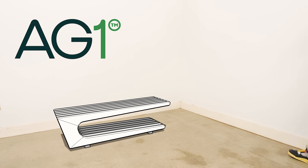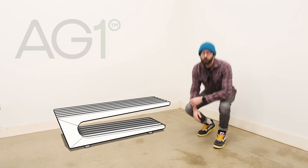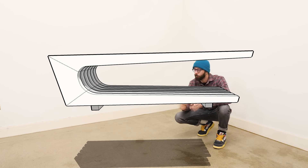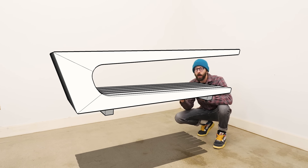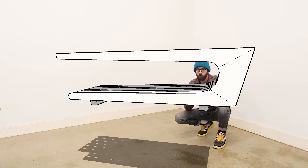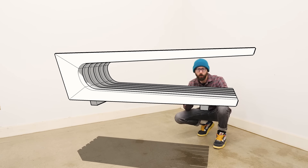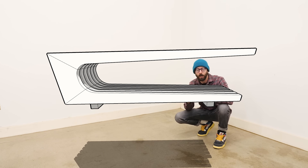This episode is presented by Athletic Greens — more on that later. Today we're going to be building a modern cantilevered coffee table out of mostly walnut hardwood. There's a lot to say about the design and structure, but there's also a lot of work to do, so let's just start building and talk about those specifics as they come up.